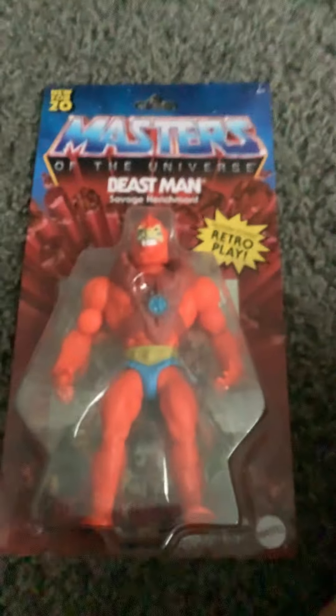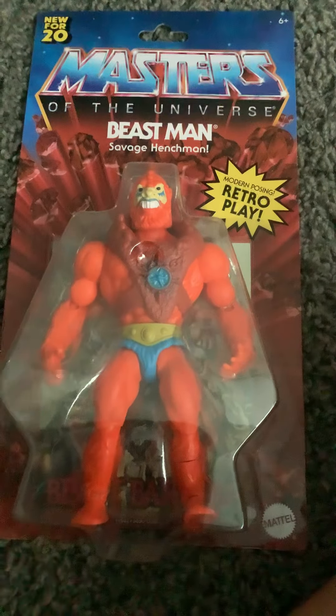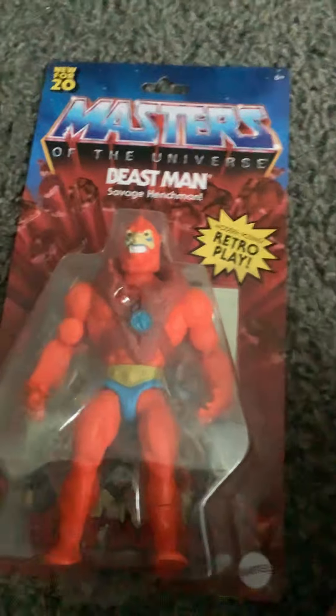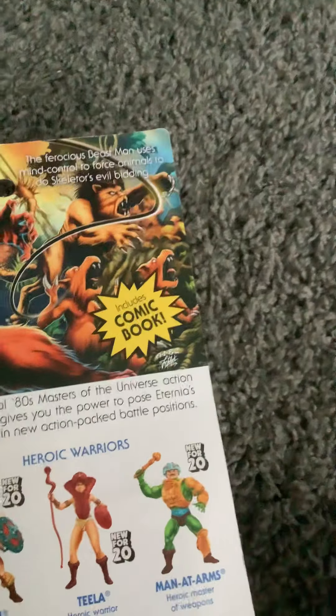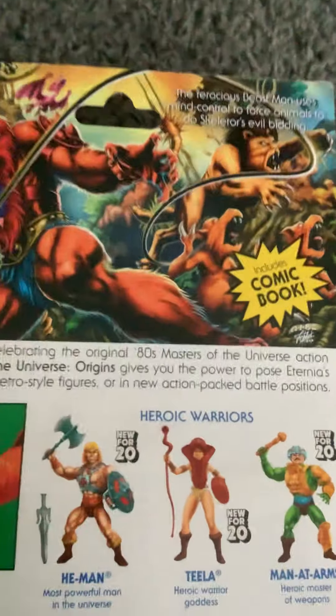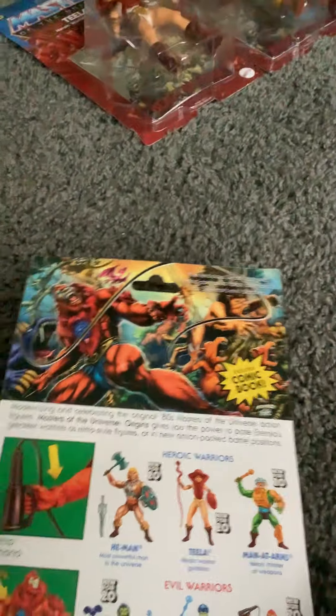Next up — this was the hardest one to find, still probably is — we got Beast Man for the first wave. He has orange skin, red armor, and blue paint. Beast Man, savage henchman — he's Skeletor's henchman, same as Evil-Lyn. New for 2020. That artwork's actually very cool. It says: the ferocious Beast Man uses mind control to force animals to do Skeletor's evil bidding. That's probably the best artwork. You can fit the whip into his hands and twist into powerful battle positions. It does come with a comic book.